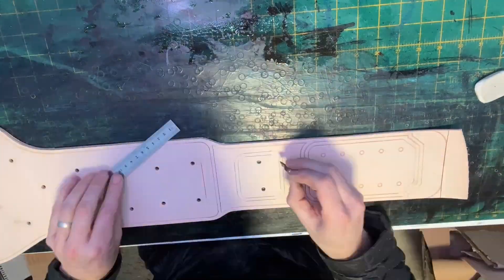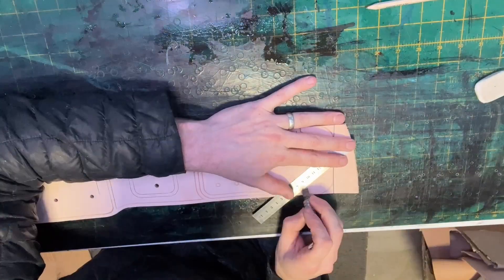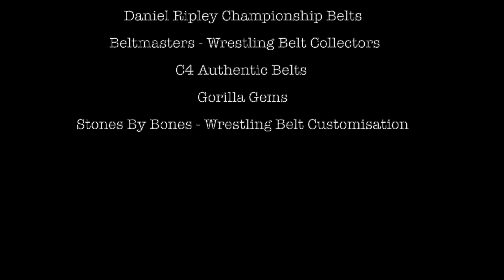That is the end of Part 1 of Title Line Belt 101. Please check out Part 2. Please like and subscribe to the channel for more tutorial videos, belt reviews and more.